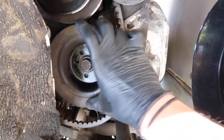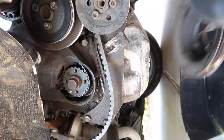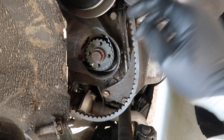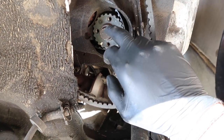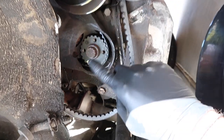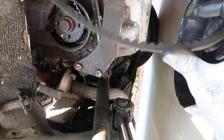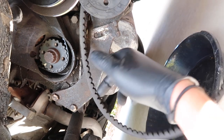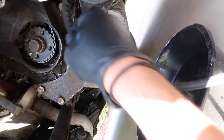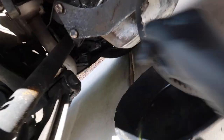The crankshaft pulley is off. All I had to do was use the air impact and it should loosen where the crankshaft pulley comes off, and then your water pump belt should just come right off as well. As you guys can see this is connected in here — I'll worry about that later.